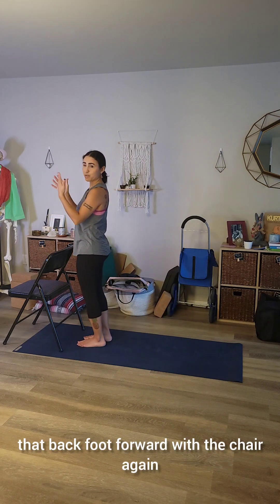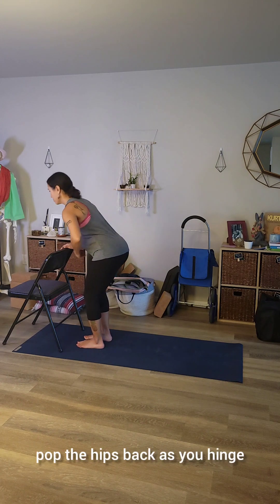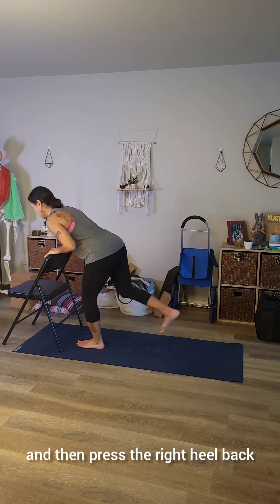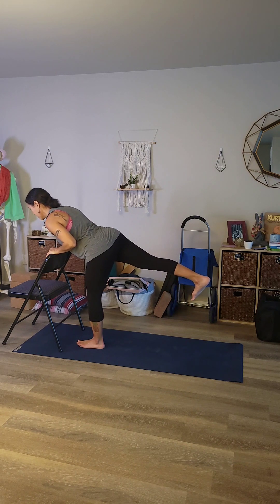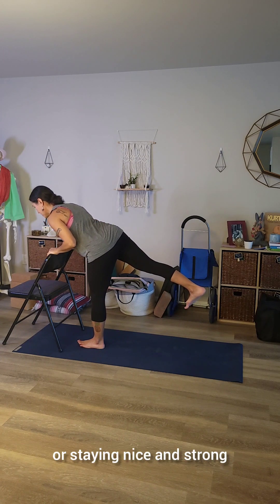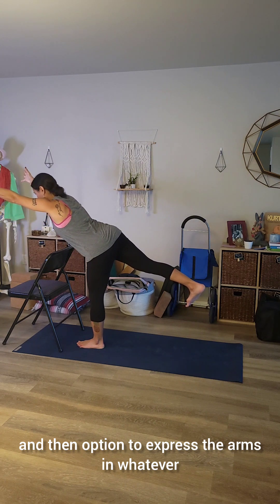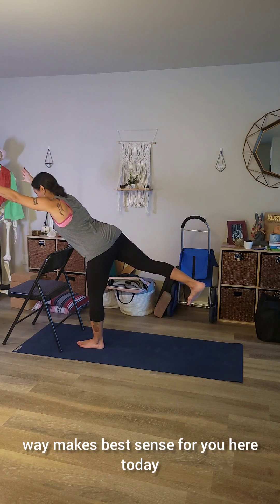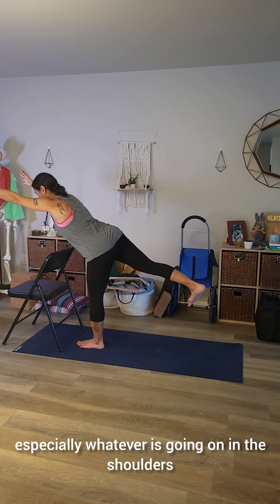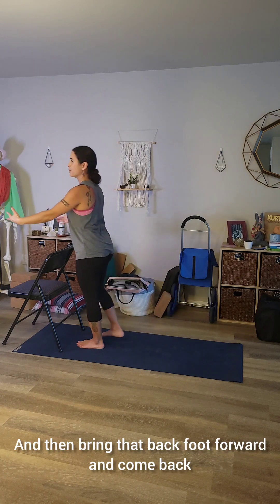Bring that back foot forward, then with the chair again — hands to the back of the chair, a little bend to the knees, pop the hips back as you hinge, and press the right heel back. Strong belly, almost as though you're hugging that thigh into the hips, staying nice and strong from heel to hip even with that leg lifted. Then express the arms in whatever way makes best sense for you today, especially whatever is going on in the shoulders. Then bring that back foot forward and come back.